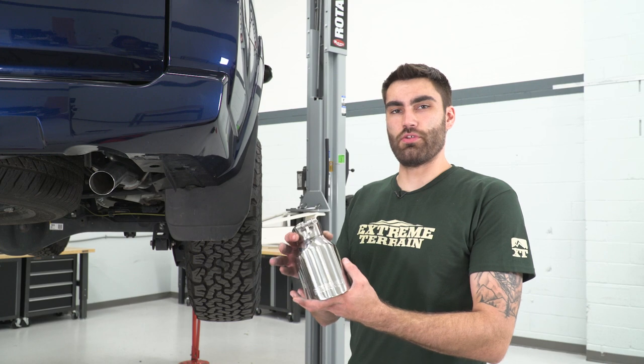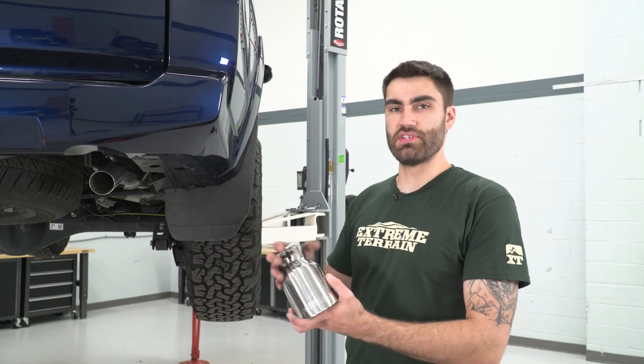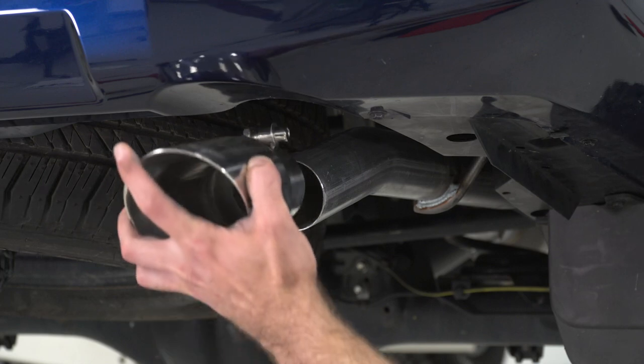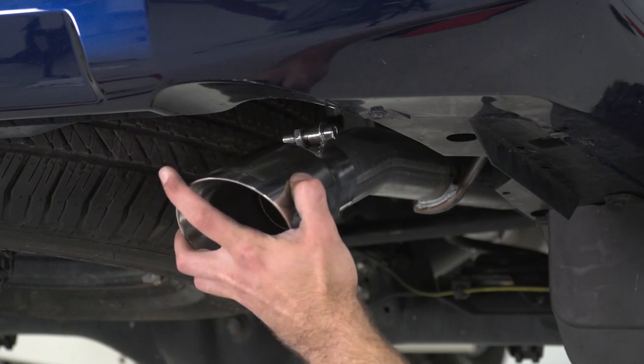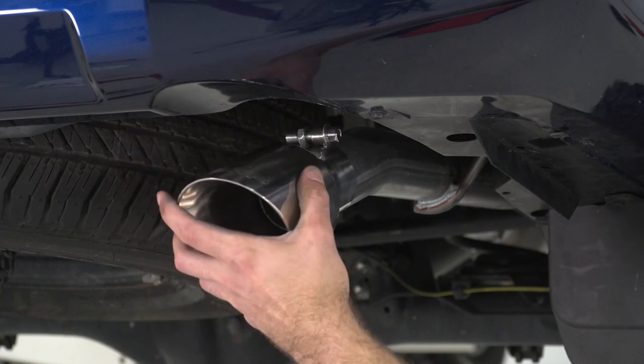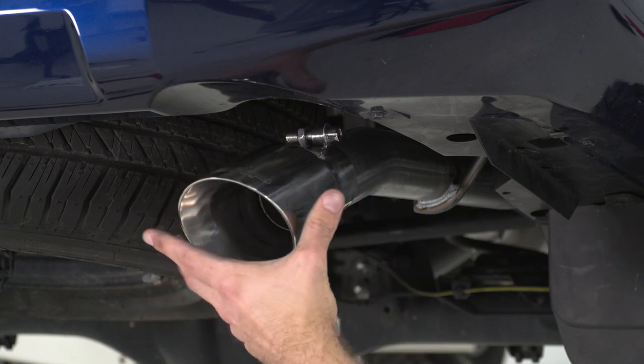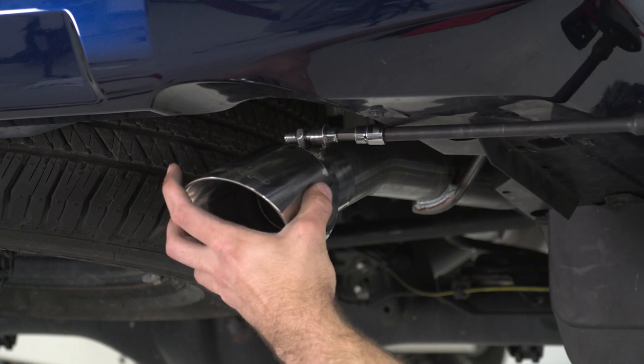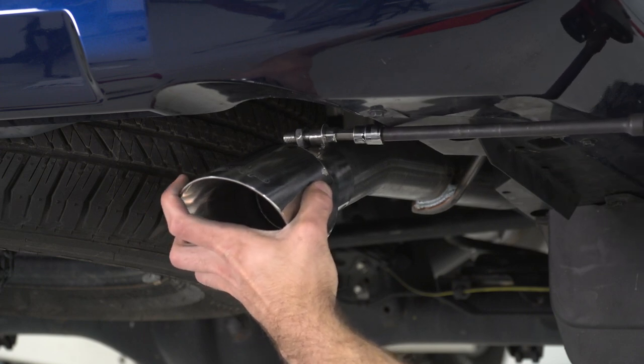Lastly, we can install our tip. We'll slide this onto our tailpipe and then tighten down our 8-millimeter Allen bolt. You can adjust your tip to have as much or as little poke as you'd like, and once it's in a place you like, you can take an 8-millimeter Allen socket to tighten it down.